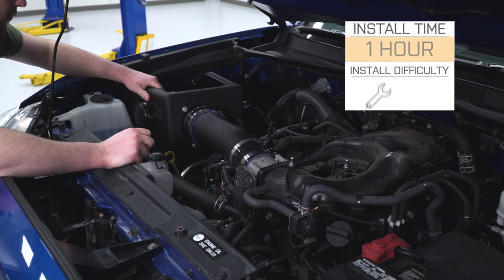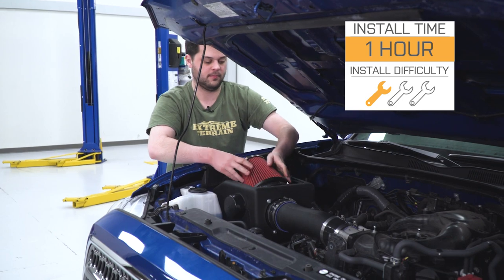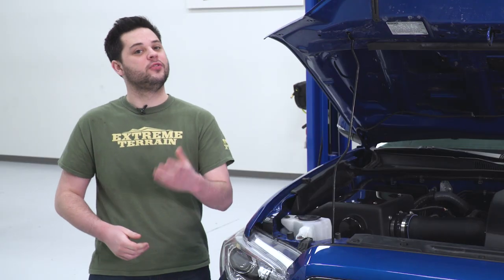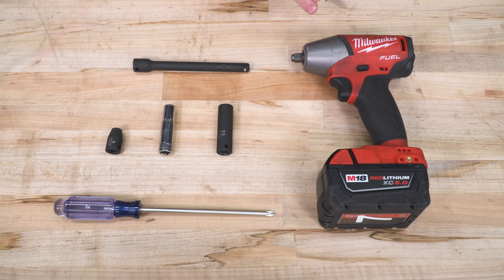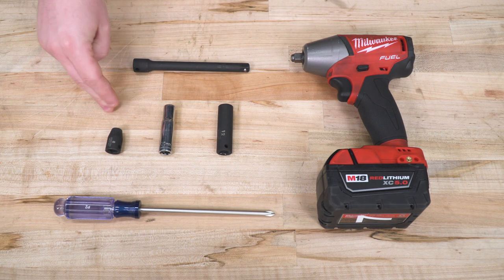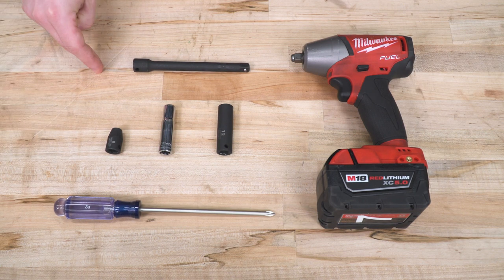As far as the install goes, we're looking at an easy one out of three wrenches on our difficulty meter. It should only take about an hour with some basic hand tools and there's no modification required to your Tacoma. Tools required are going to be an impact gun or ratchet, 12-millimeter socket, 10-millimeter socket, 8-millimeter socket, Phillips head screwdriver, and a 6-inch extension.